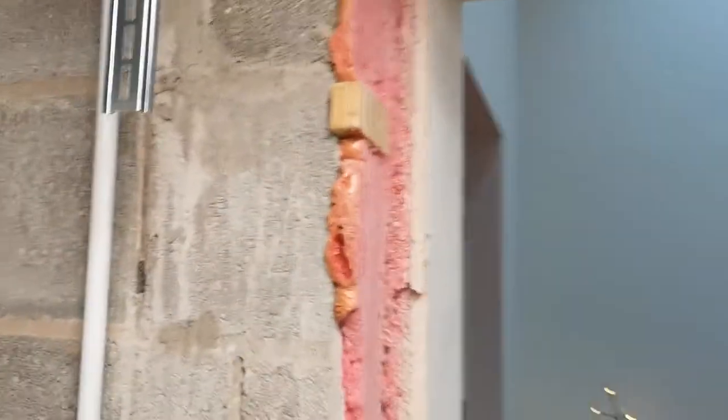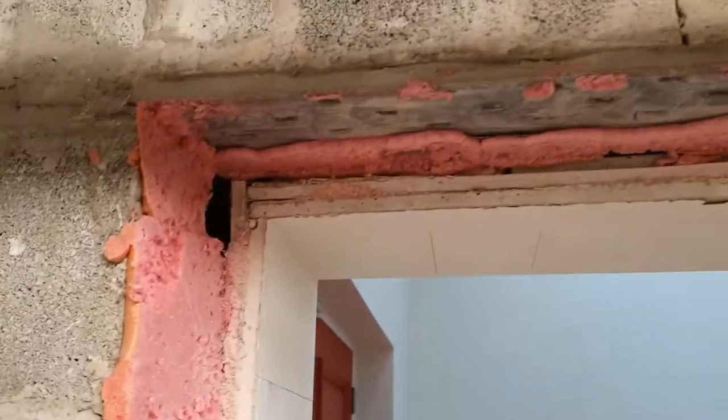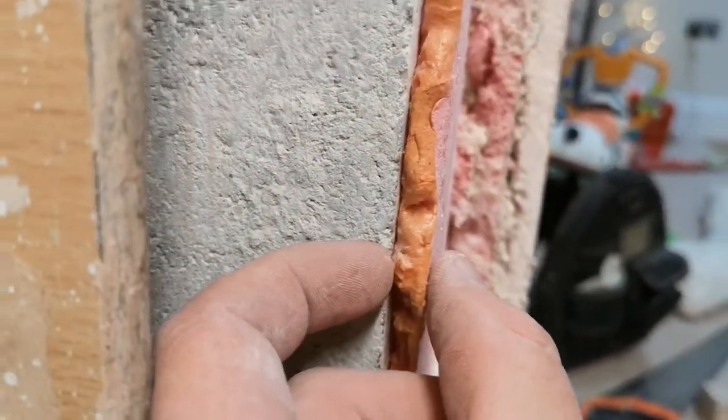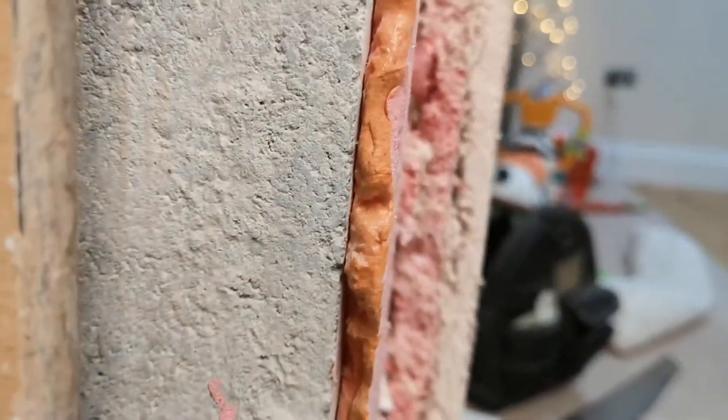I'll then get another tin of B1 grade insulation foam and after the door frame is level, I can fill in all the gaps - there will be quite a few. The maximum gap is about 20 millimeters, probably reducing down to about 10 millimeters. You can see where the existing door frame was - that's probably the smallest gap, about eight millimeters, down towards the bottom of the door frame.